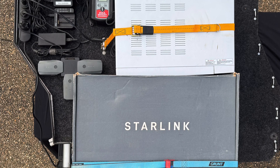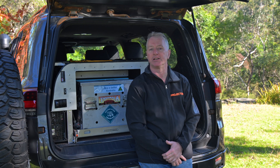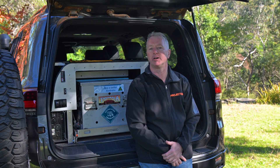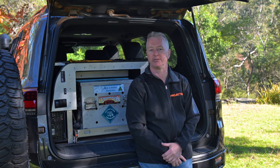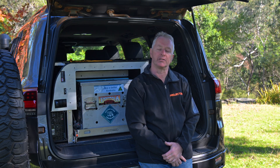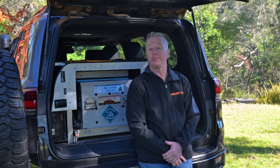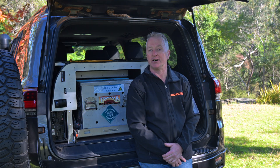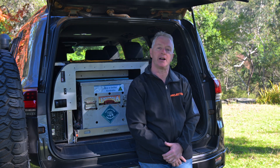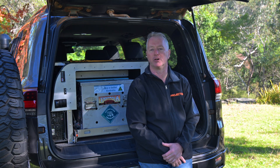The rest of the space on the module was consumed by a Starlink kit. The inverter comfortably ran all of this equipment and the 40-amp charger had no problem keeping up with the loads and recharging the battery during each day of driving. You'll find more details on the design and wiring of the module plus all the components used on the Project 300 website. If you'd like to build a similar setup for yourself, contact the team at Richard's Auto who would be able to sort you out with all the products required and make up any custom cabling you might need.